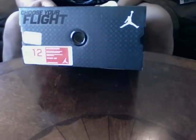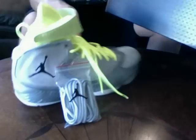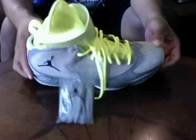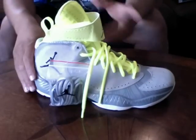Triple tier box. Jordan 2012s. I know most people hate these, but I got these for $100 off Craigslist — I can't hate on that. $100 on Craigslist, still DS. Triple tier box, I got everything with it. The box is huge, that's why I already took them out of the box.